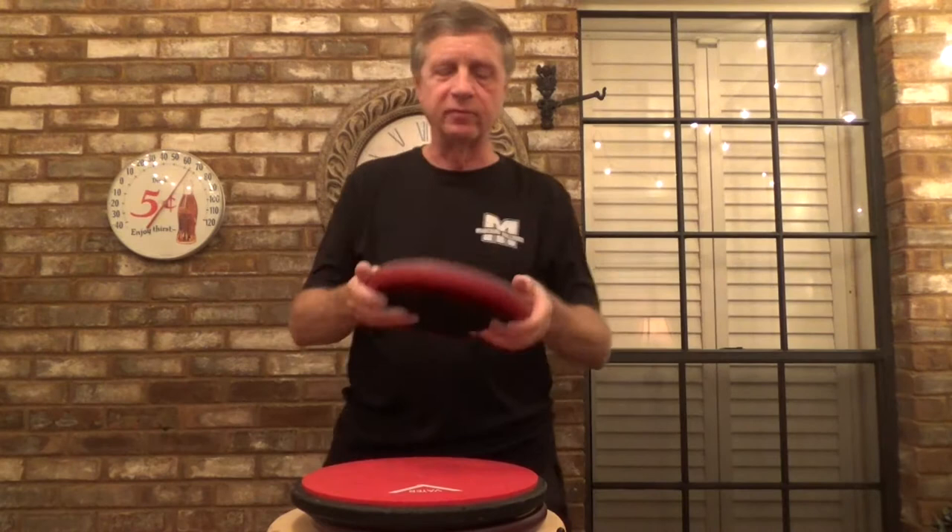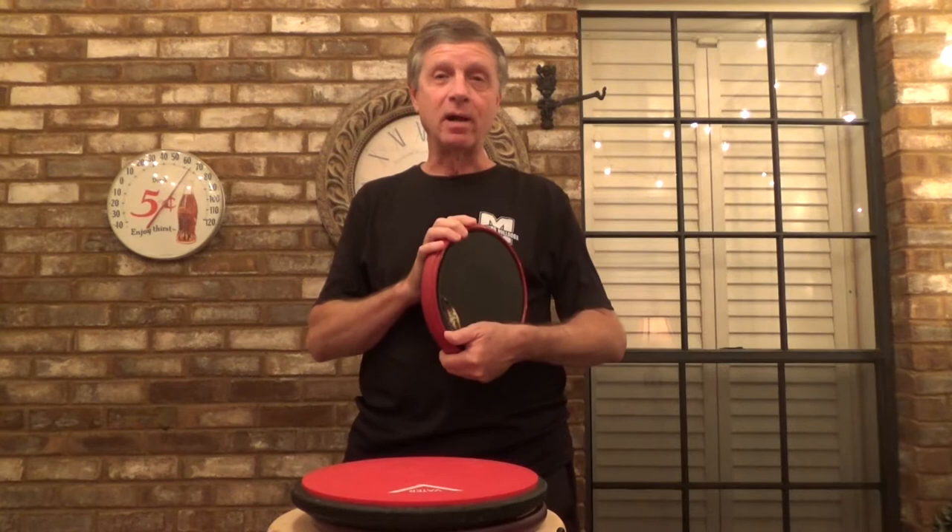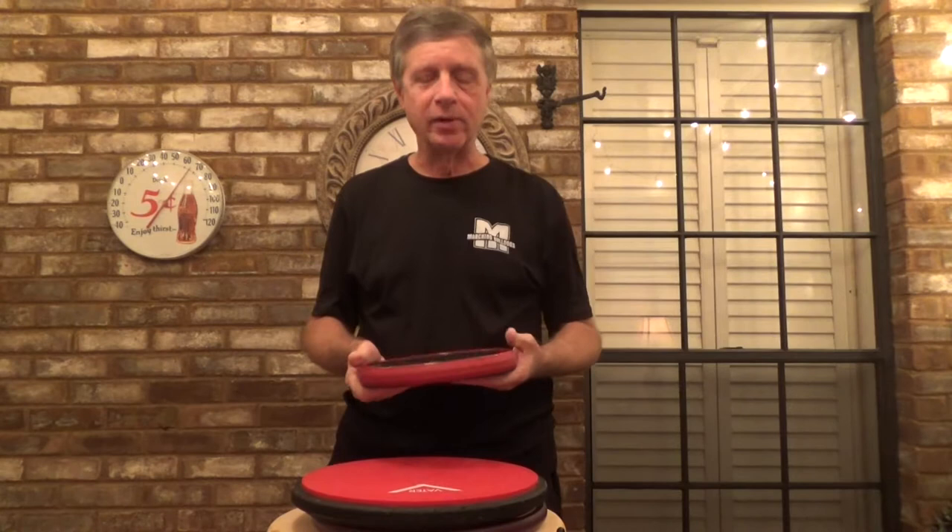Hello. This is a review of the Offworld Outlander — the small version, the 9 inch version. I got this on eBay for $11.50, brand new. I believe retail is $40, so I got a pretty good deal on it.